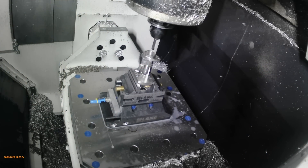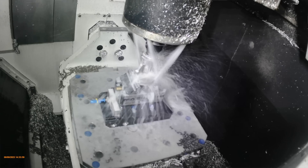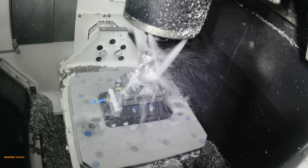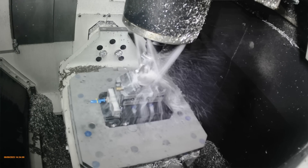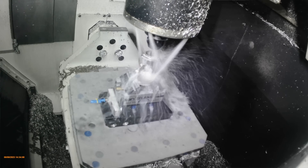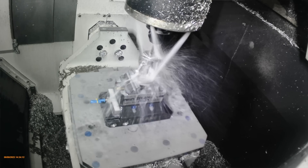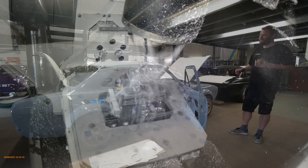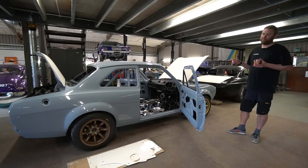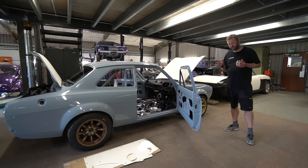Jonathan is machining the door handle components. There were some really complicated bits - a slot where the lock barrel goes in which we thought might have to be wire-eroded, but he's actually managed to put a broach tool in his CNC machine and broach it with the CNC. That's Jonathan Plumberidge at PBE CNC who's doing some of our CNC machining work.